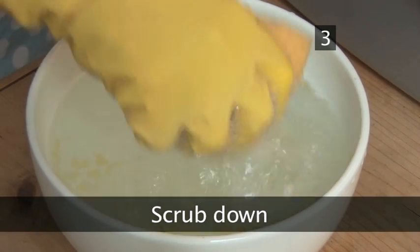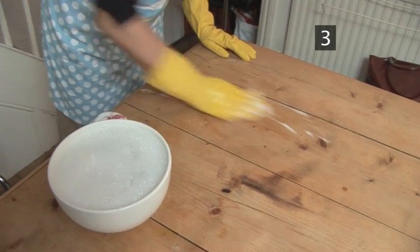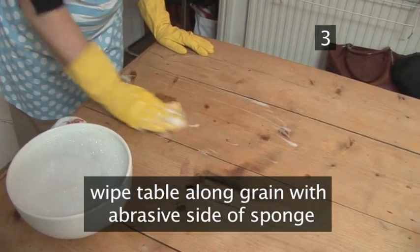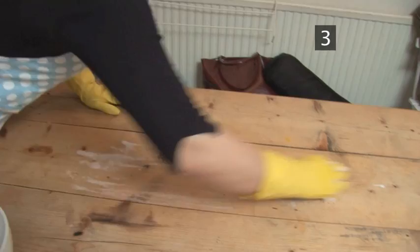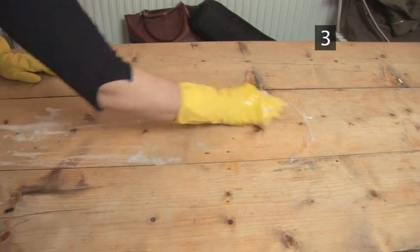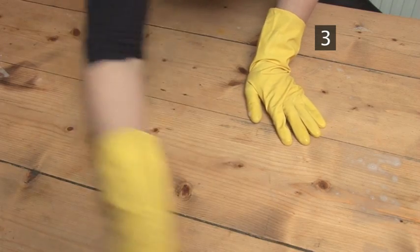Step 3. Scrub down. Squeeze out any excessive water from the sponge. Start wiping the table with the abrasive side, working in the same direction as the grain. Move quickly and don't use too much water, as this will just soak into the table. Pay special attention to any stains or drips.